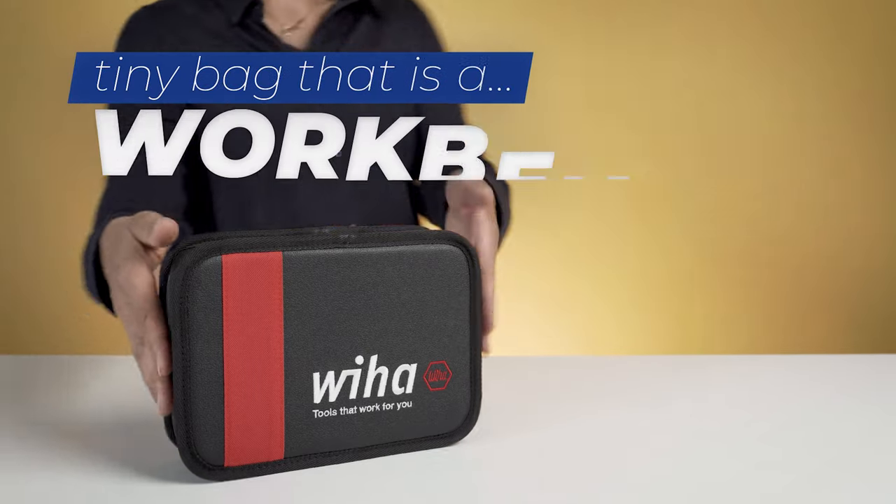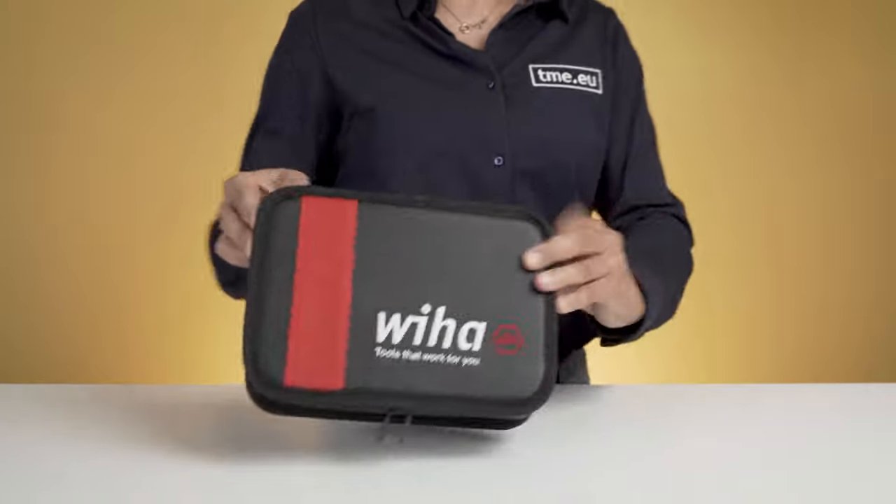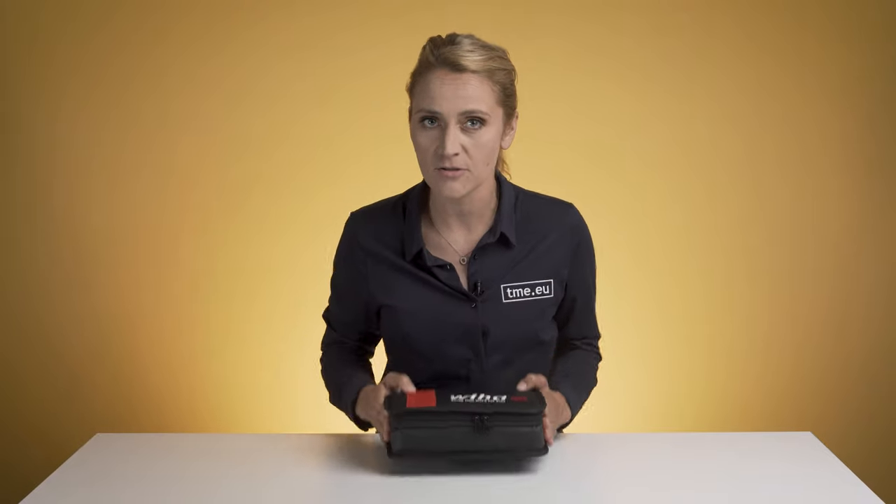Tidy, functional — what else can you ask for? For sure, you can take this one to Milan. And I mean, not to show it around, just to show off with this. Only imagine yourself, the bag case, and a jealous Louis Vuitton, because he just didn't come up with a similar solution. Small, but undeniably useful.